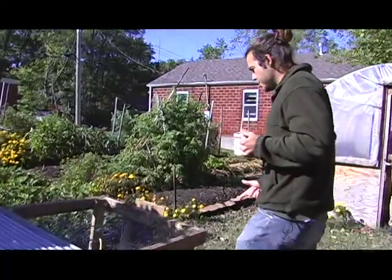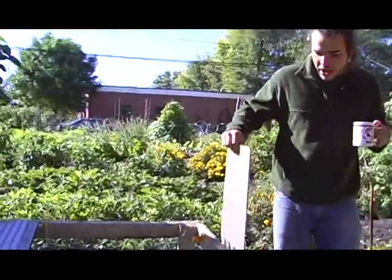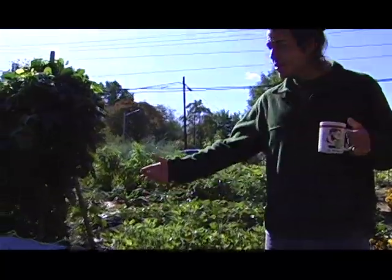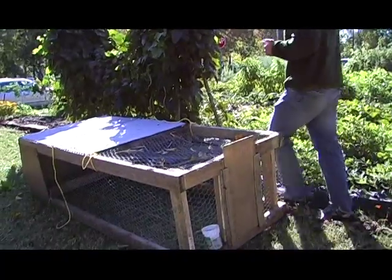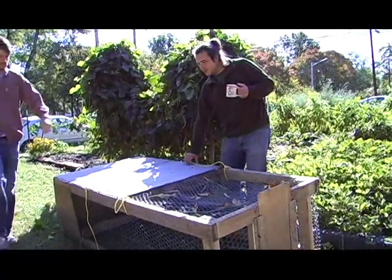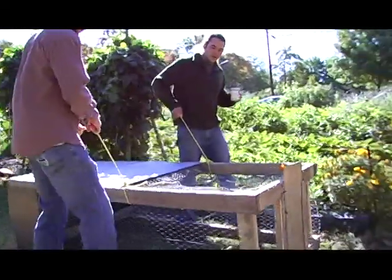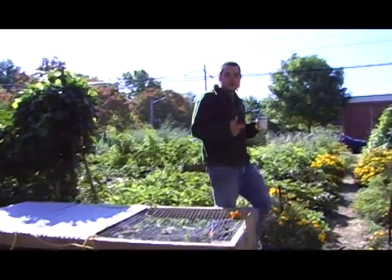This is the chicken tractor. There's a door in the coop and we just back this up to it, open the door, and they just kind of meander in. Throw a little corn in there and they follow the corn. Then you just pick this up, grab the other side, walk with it low on the ground, and the chickens just herd themselves along — you just put it wherever you want it.